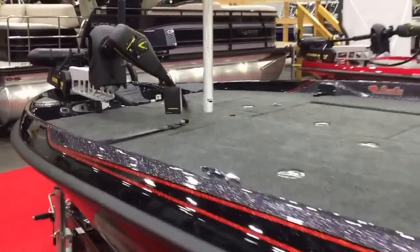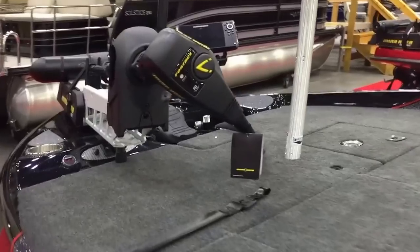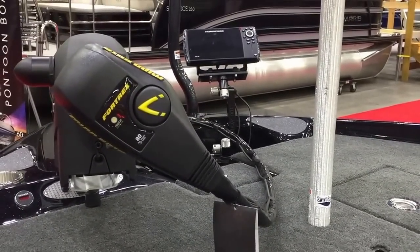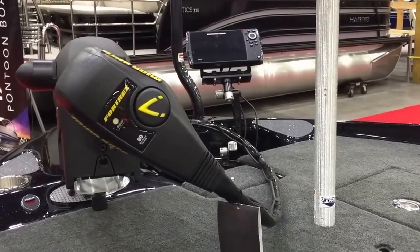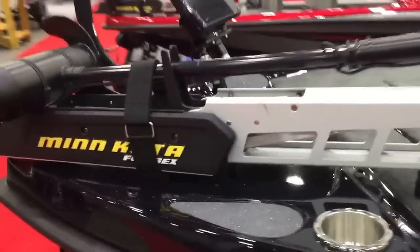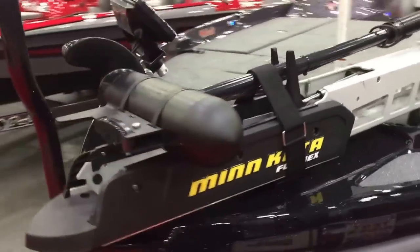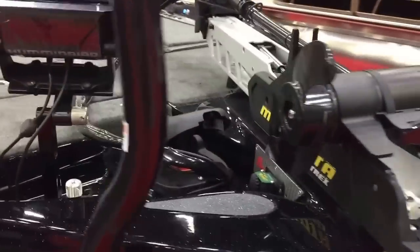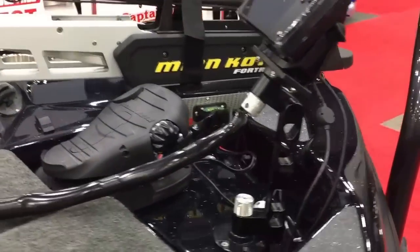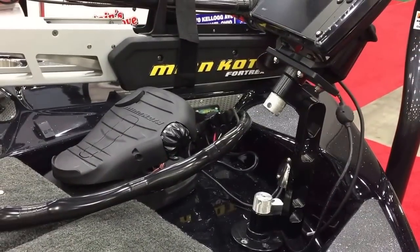Up here at the front we have a Minn Kota Fortrex 80-pound thrust. We have a Humminbird Helix 7 over there on a 9-inch ball-out mount. One thing you'll notice with Bass Cats is that their recessed foot pedal is all the way up on the front of the boat, so when you're fishing on a Bass Cat you are on the nose of that boat 18 inches further up than anybody else.